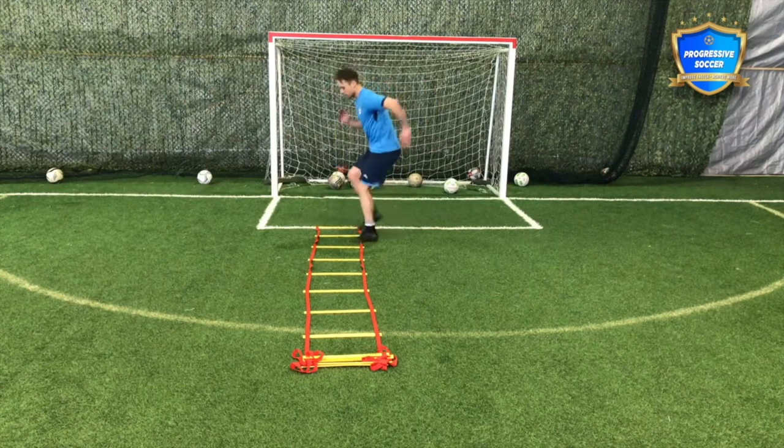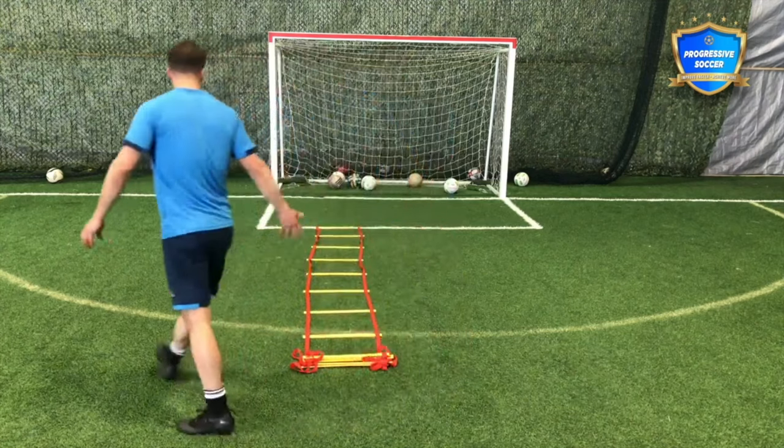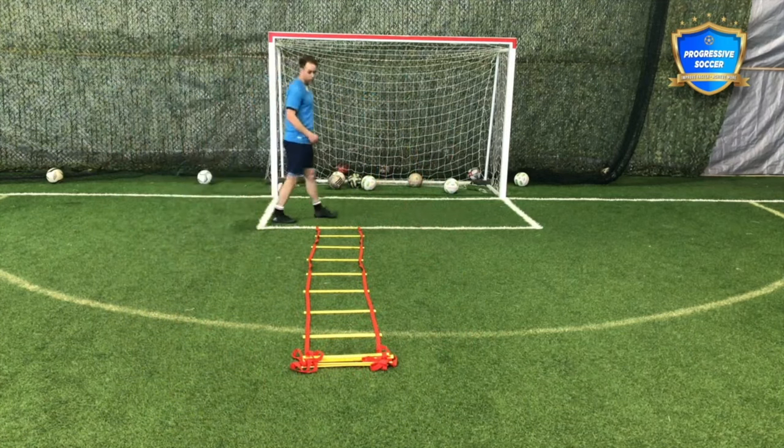Another one I might do: forward, back. Adding some form of agility training to your soccer training is going to make you a better athlete.